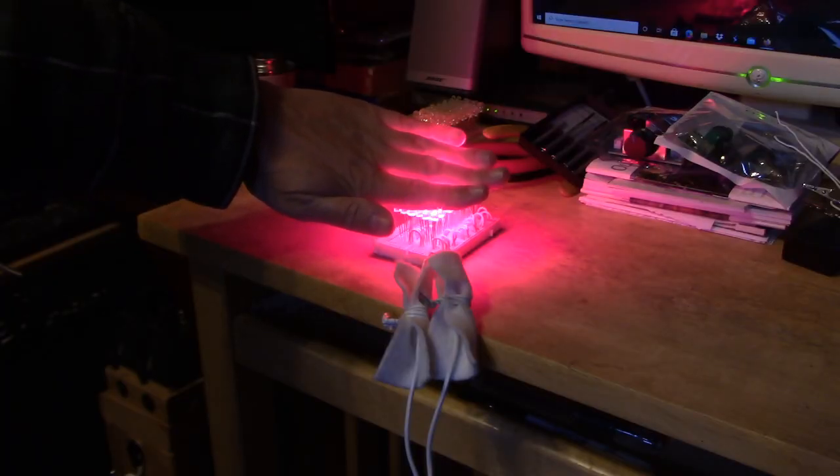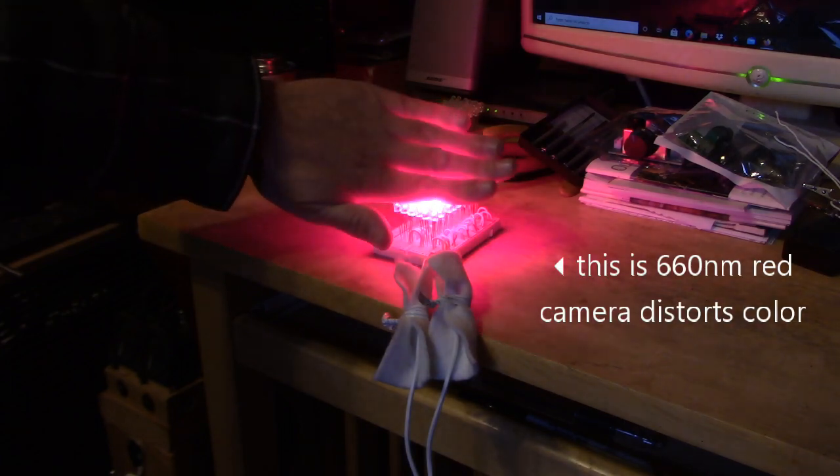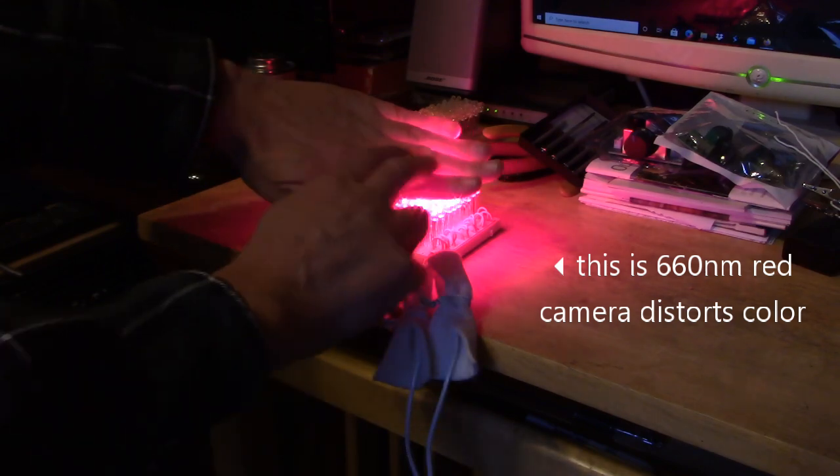See how strong that light is. If you push your hand down like this and you look at it, you can actually see the bones in your hands. It goes all the way through your fingers.